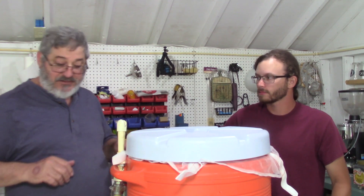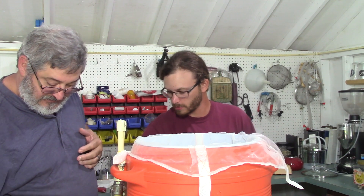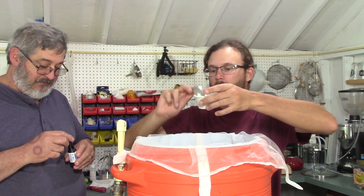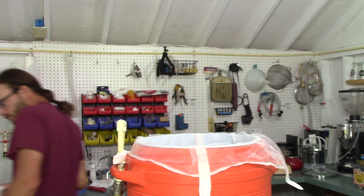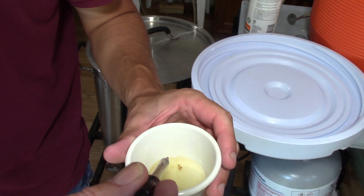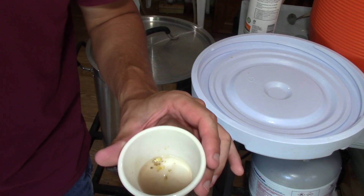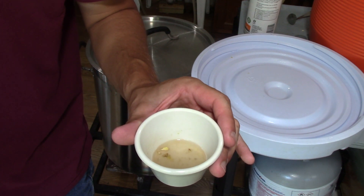It's been about an hour and a half — let's do a starch test. Let's bring it over to the camera. We'll put a drop of iodine in and give it a little swirl. See — it pretty much goes back to the original color. It's not black. That means the starch has been converted over into sugars.